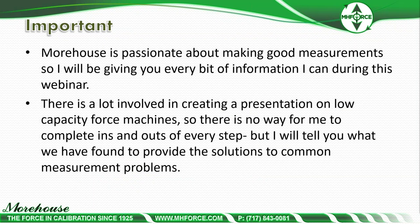I'm very passionate about making good measurements, so I'll be giving you every bit of information I can during this webinar — a lot of information that comes to mind from speaking with people who have presented problems they face when doing low-force calibration or calibrating cable tensiometers. This is near and dear to my heart because there are a lot of unresolved problems with low-force calibrations. When you make a bad measurement and don't know it, and send it downstream, it affects quality, the bottom line, and even people's safety.